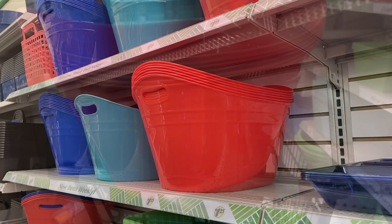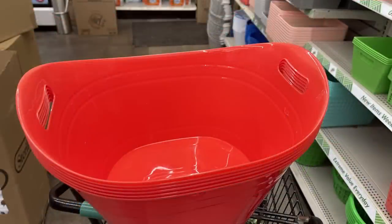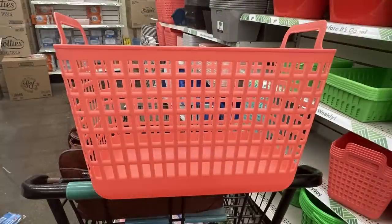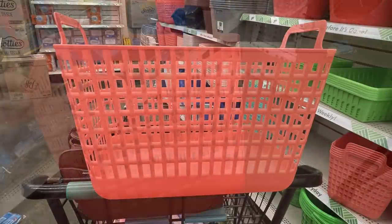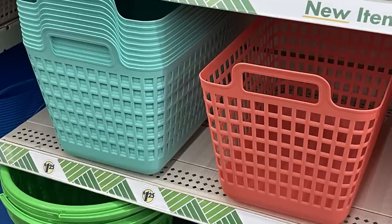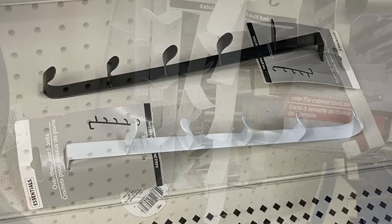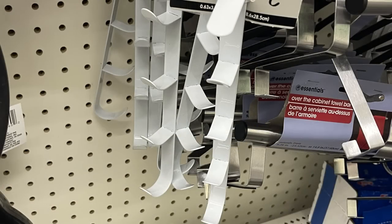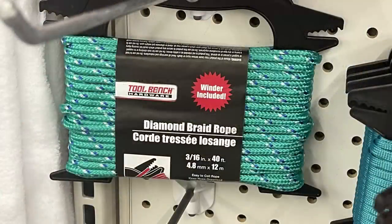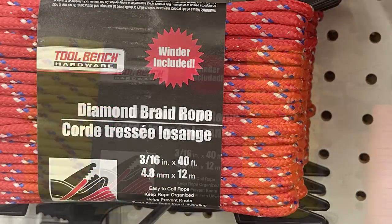They have extra-large plastic bins — I put one on the front of the shopping cart so you can see how large these are — they reach from side to side and are quite deep, for just a dollar twenty-five. There are new baskets with handles on the side in melon and teal colors, matching the summer dish sets at the front of the store. We've also got over-the-door hooks with four hooks on a straight bar, and diamond braid rope with a winder included in a couple of different colors — great for clotheslines outside.